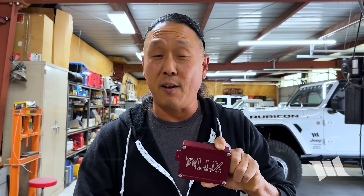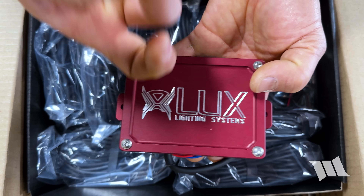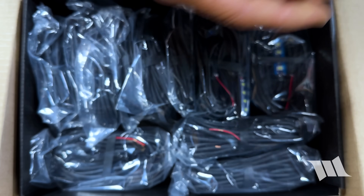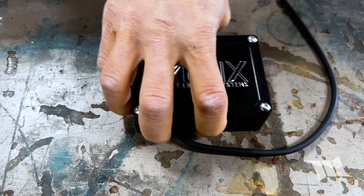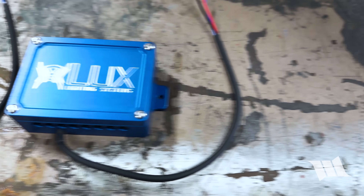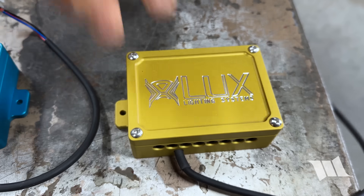Unlike before, the new Pro Installer is made out of billet aluminum, it's waterproof, and comes in this nice red color — but it also comes in black, blue, turquoise, and gold. Obviously you would only get one of these with your purchase, but I did ask Lux to send all of them just so I could show you what was available.